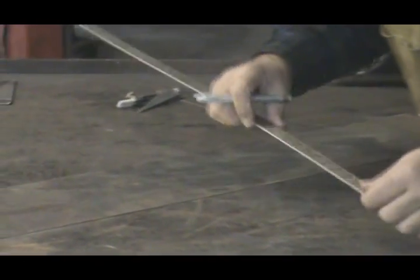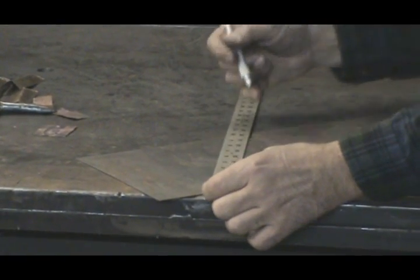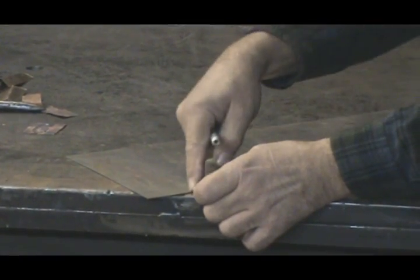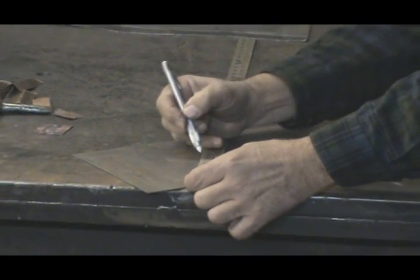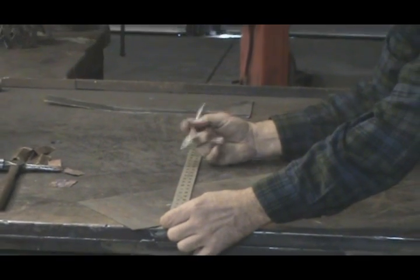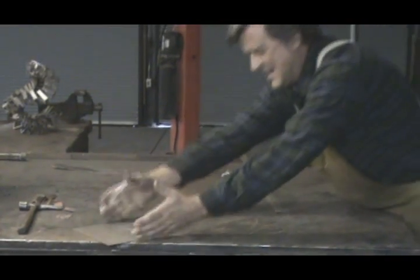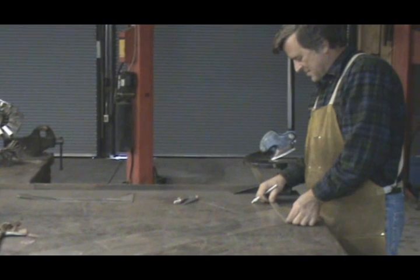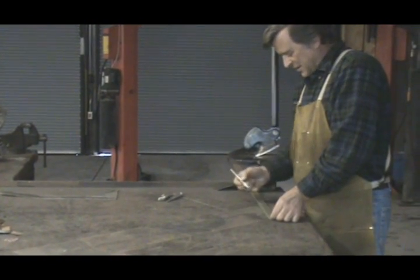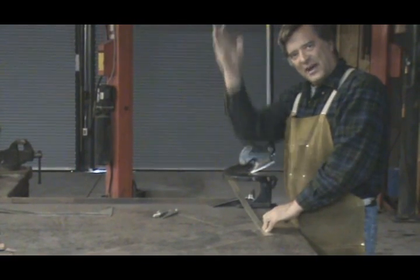So how do you find the middle quickly? Any ideas? I don't know, but I hope you're going to tell me. Measure it diagonally — zero to, let's say, ten inches. Mark it at five. You're right in the middle. Works down here too. Even though this is eight inches and this end is eight and a half inches, you do the same thing. Zero to ten. Mark it at five. You're right in the middle.